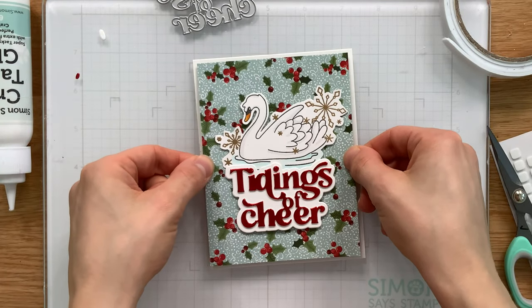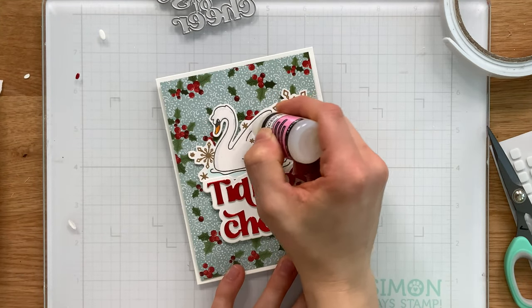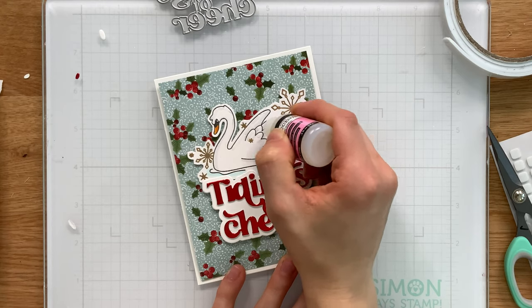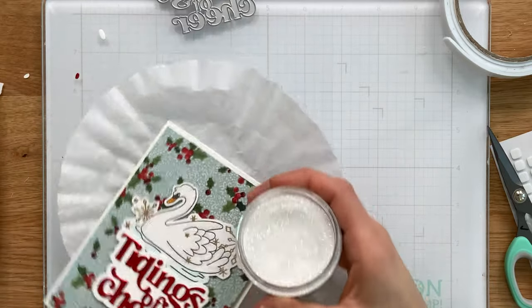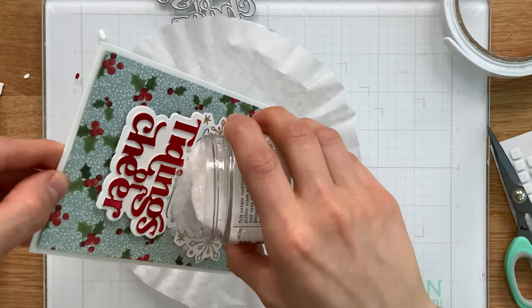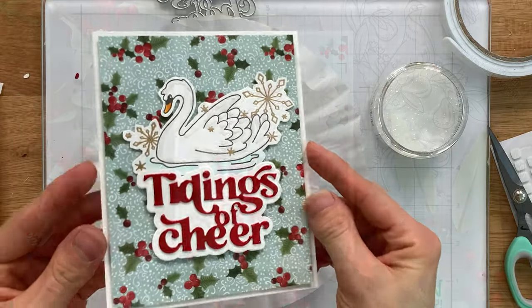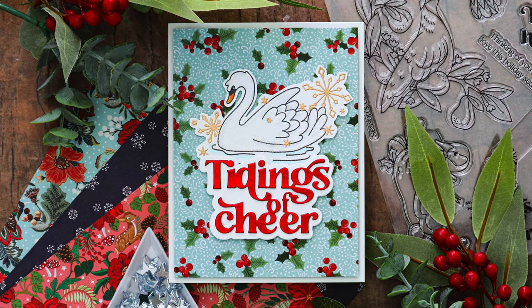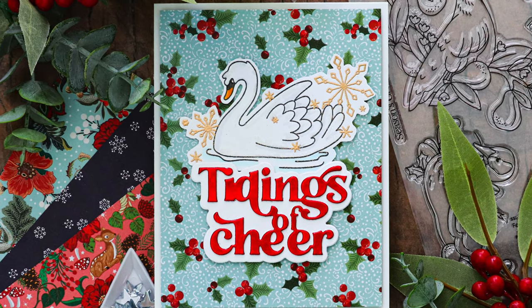The entire piece is popped up onto a white A2 card base using foam tape. I then traced over parts of the swan with glossy accents to give me a clear adhesive for sprinkling clear rock candy on top of the swan. This provides just a tiny bit of sparkle to certain areas and adds to that frosty finish the card provides.